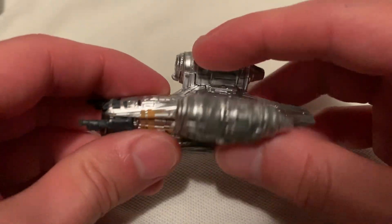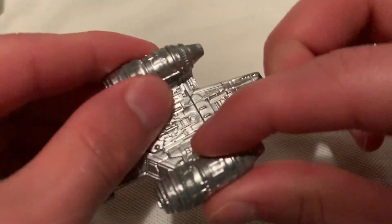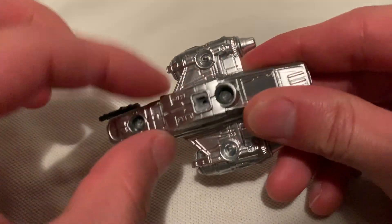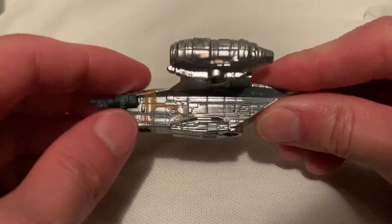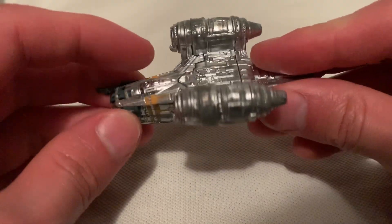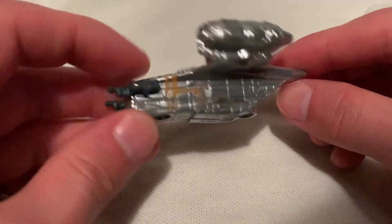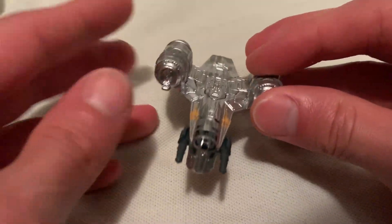This thing has a good weight to it — pretty hefty. I think the engines are metal, the top part is metal too, but I think everything else is plastic. Kind of hard to tell with the paint job. Very shiny, nice — like a silver satin finish on it, with a little bit of yellow there. And there's the rear, got the guns on the front of course.